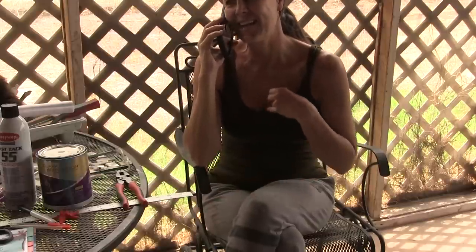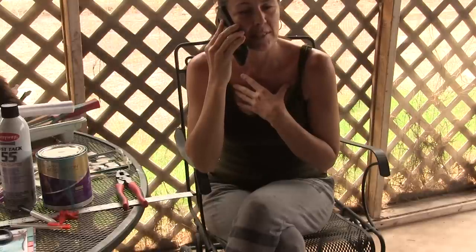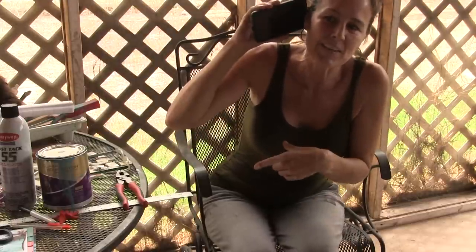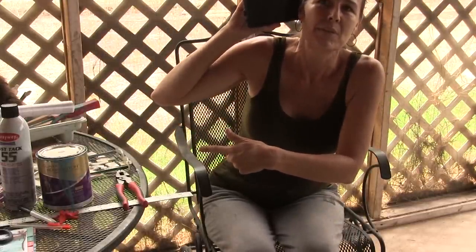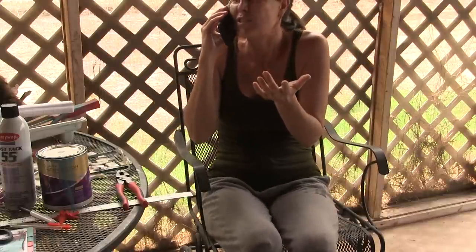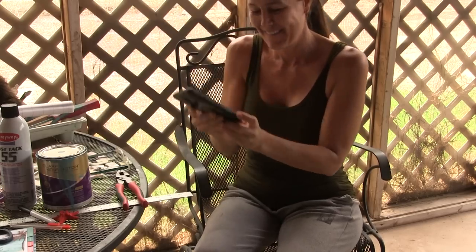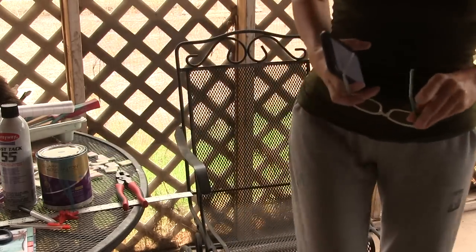We're about to give our 30-day notice to leave this house and be on the road 100% for good. We called to get a big trash container — we're keeping both containers just in case, since we don't know how much trash there's going to be when we move out.